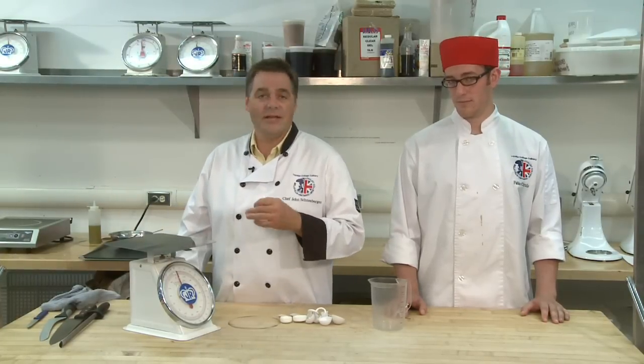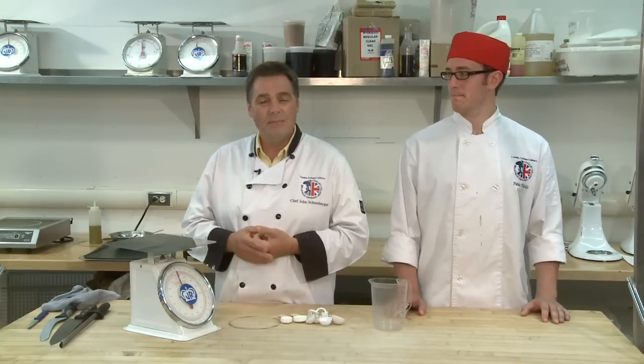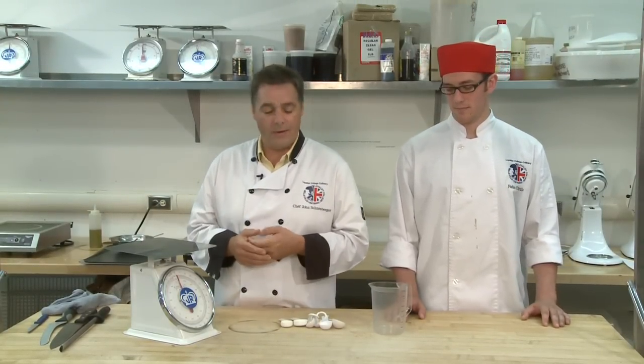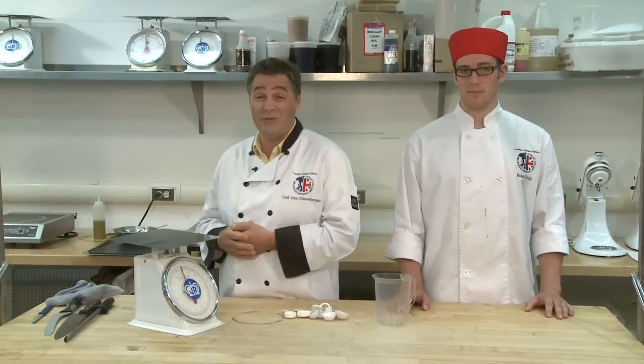Cooking's an art and cooking is fantastic. I love doing it — all the flavors. But if I make some mistake, if I get something wrong, I can add a little bit of wine or I can play with it and I can still turn out a beautiful product.